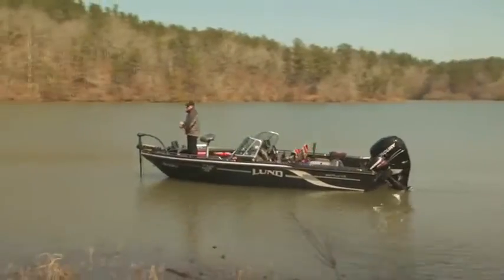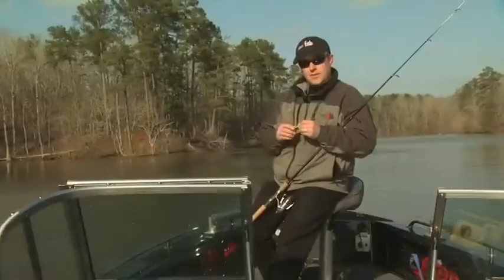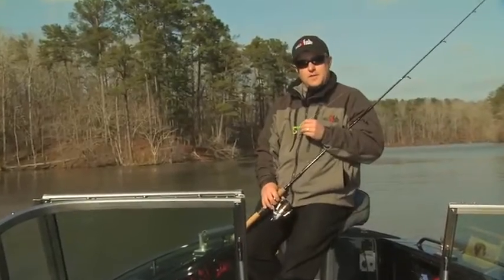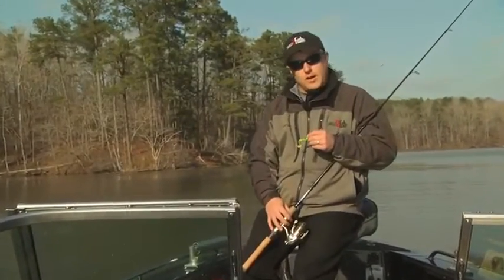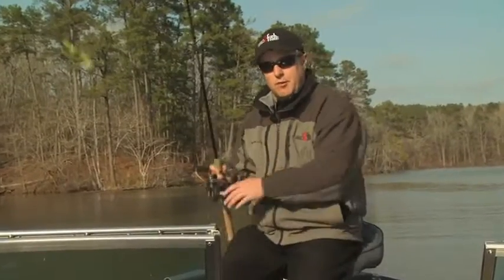Cruise the weed flats looking for the pockets in the weeds. Start with the edge, and then work your way in. Don't let the bass guys have all the fun flipping — try the junk for the walleyes. I'm Charlie Moore, and on behalf of Denny Brower, you've just been Wired2Fish.